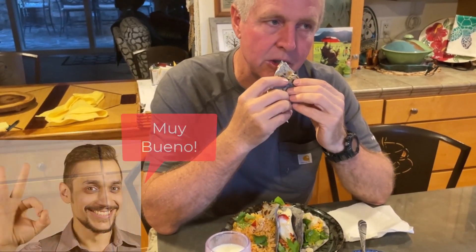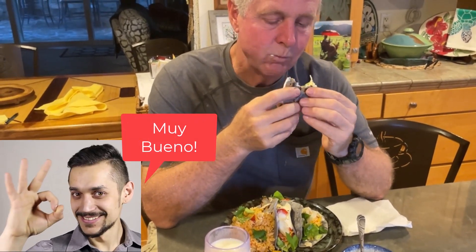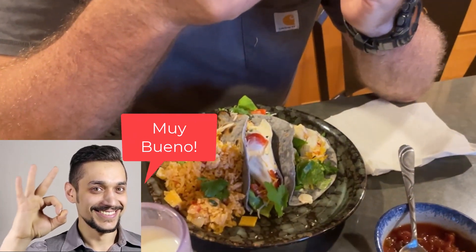Wow, this is something else. Yeah, it's really good. The little pat of butter on that fish really makes it. Let's just take a close up here — it's all just pure magic.